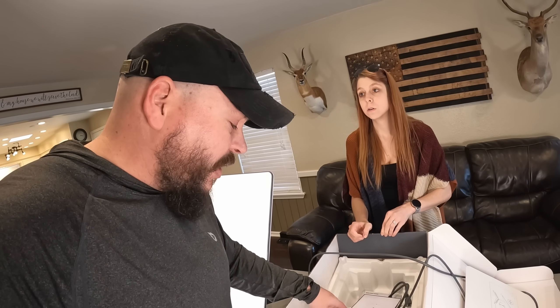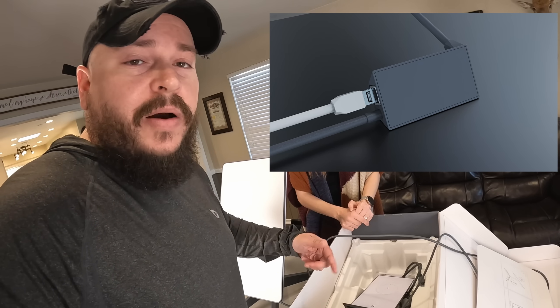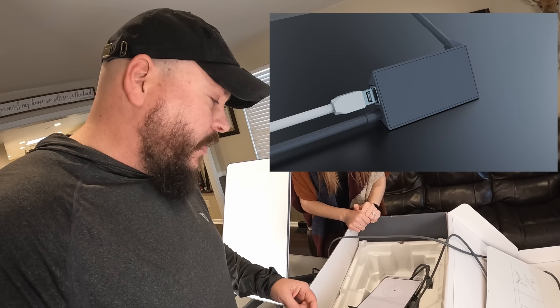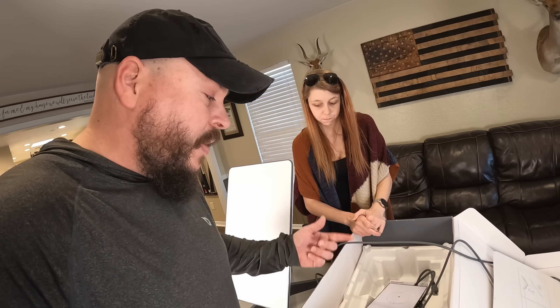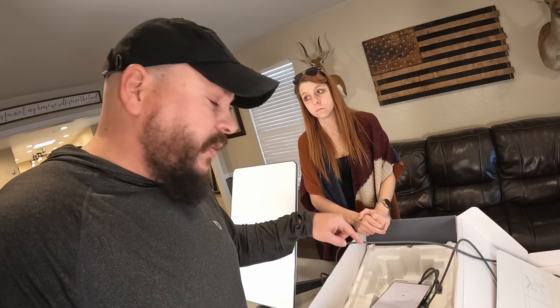Two things I want to point out that are a little disappointing: I have no idea why they decided not to put an ethernet port on the wireless router. They took that away — the Gen 1 had it, Gen 2 does not. But there's an adapter you can buy that's pretty affordable. We've got one coming in the mail, so we'll be hardwiring this once it arrives. For now and for testing purposes, we're just going to connect to the built-in Wi-Fi.